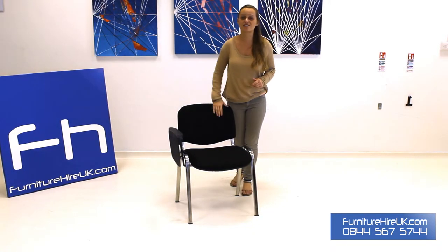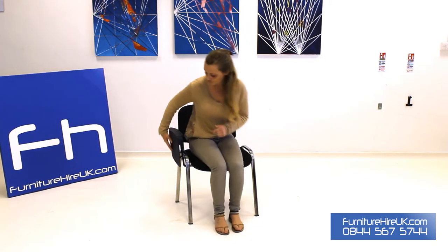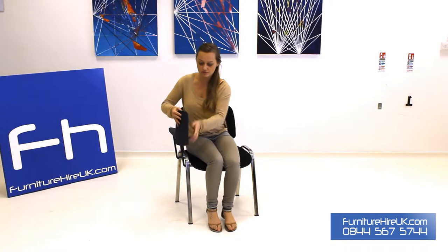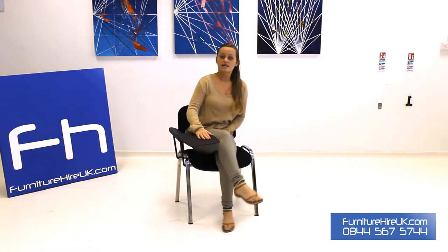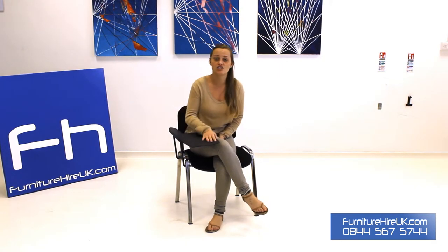These chairs are easily transported — they stack five high. The writing tablet literally just pops out into place. It's obviously comfortable for the person who's writing and it's great for saving space as well, because you don't have to have tables and chairs, and it just folds back in as so.